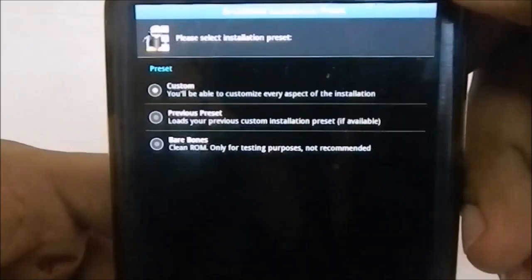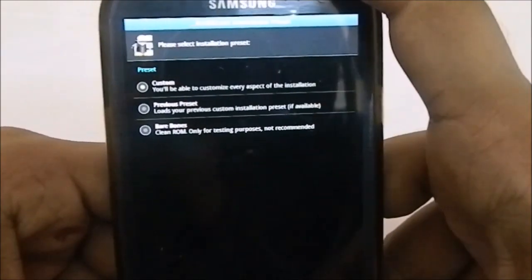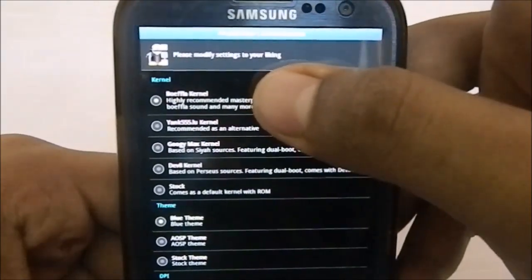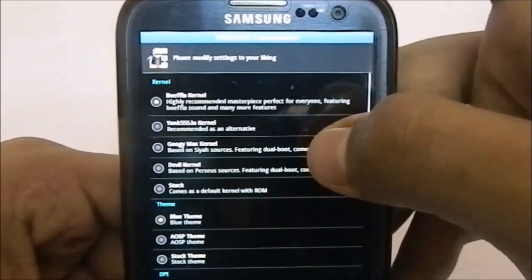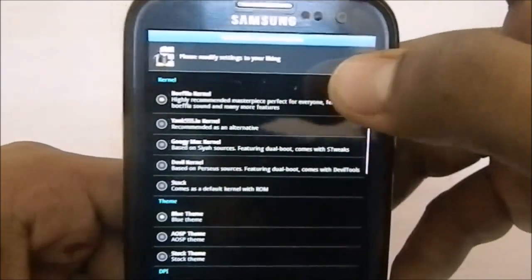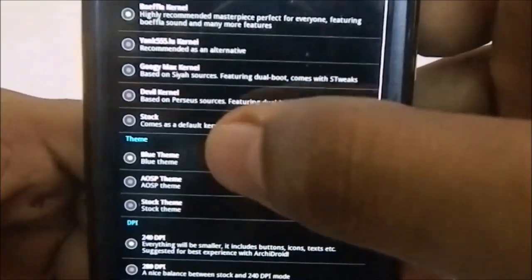Before installation you have presets: custom, previous preset, or bare bones. If you're reinstalling you can use previous preset so it doesn't install everything. Under custom, you have kernel preferences: BFLq kernel, Yang kernel, Goofy Max, Devil kernel, and stock. Goofy Max and one other have dual boot support. BFLq is my favorite for performance gain.